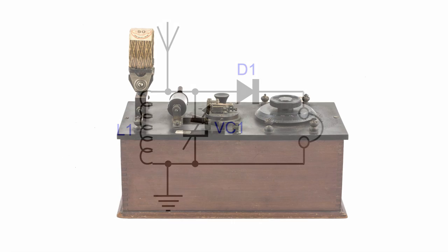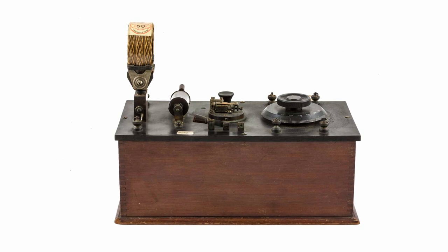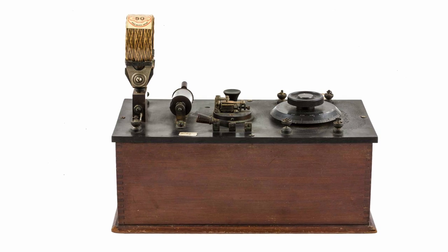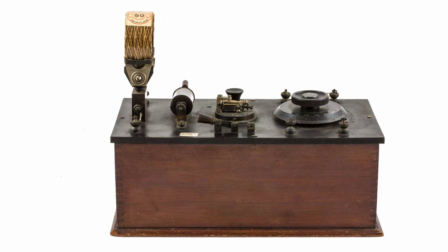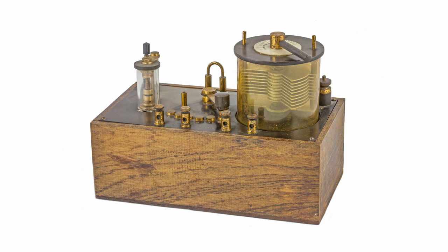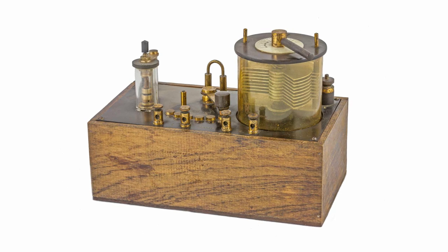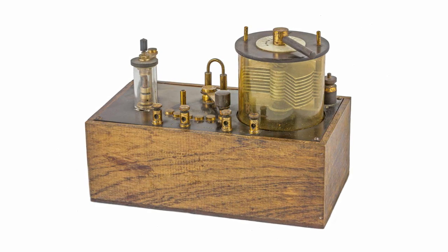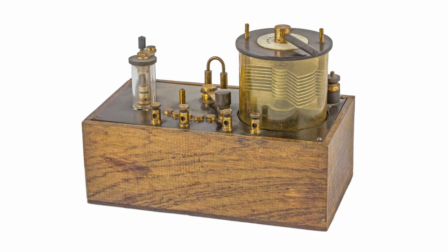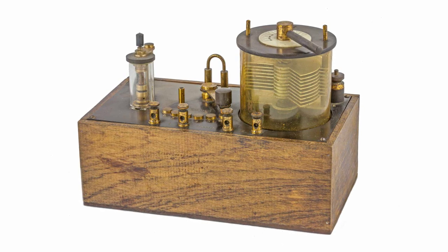Often radios were housed in a wooden box with a panel at the top on which the components were mounted. Clearly visible here are the coil, the crystal detector — also known as the cat's whisker — and the dial for the tuning capacitor. In this nicely presented example, the crystal detector is seen on the left, the terminals for the headphones are at the front, and to the right is the tuning capacitor contained within a transparent tube to keep any dirt out.